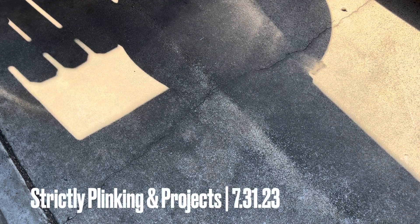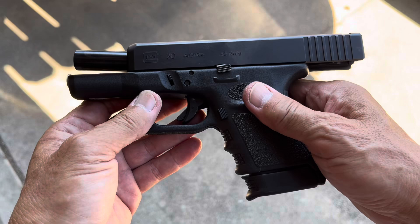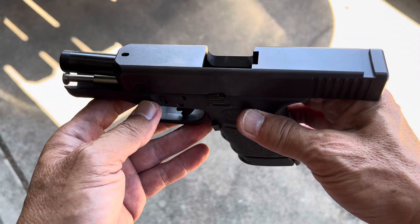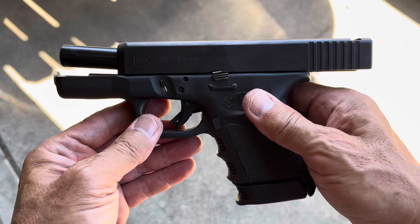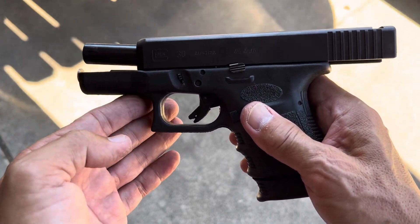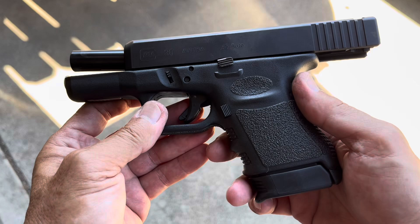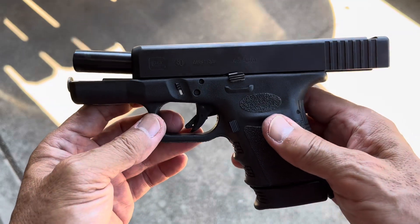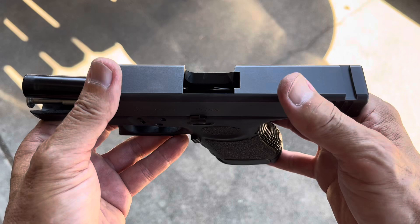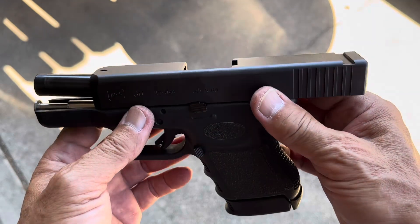We have another DOI project on hand and this time it will be my Glock 30 in 45 ACP. We're going to modernize this thing. This is a Gen 2 — as you can see there's no pic rail for a weapon light. It does have the finger grooves, and I've already removed the front and rear sights. We're going to be installing a red dot on this thing.